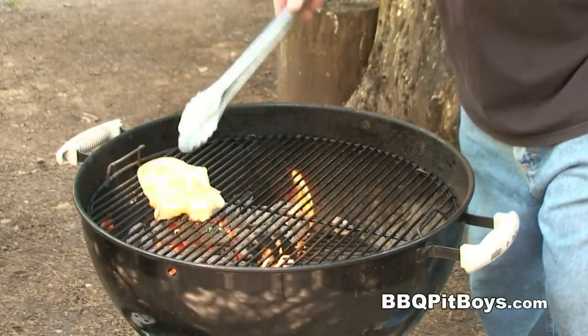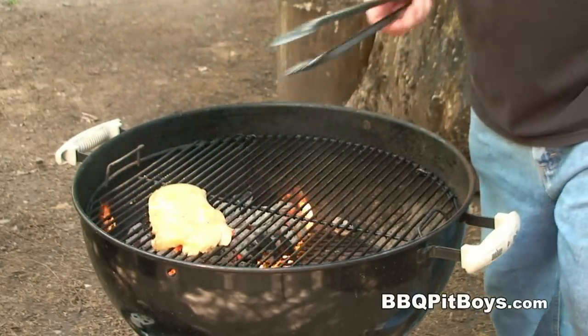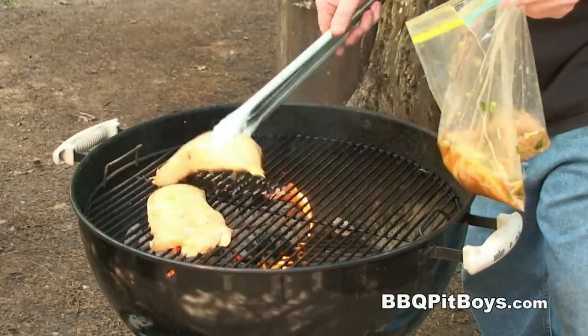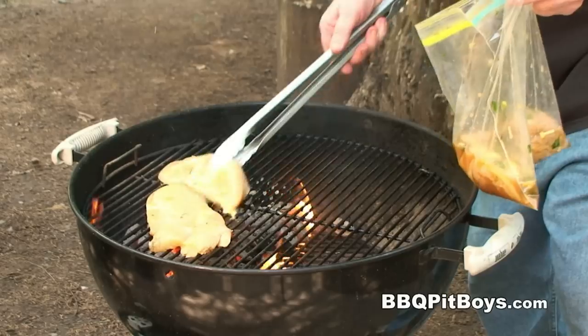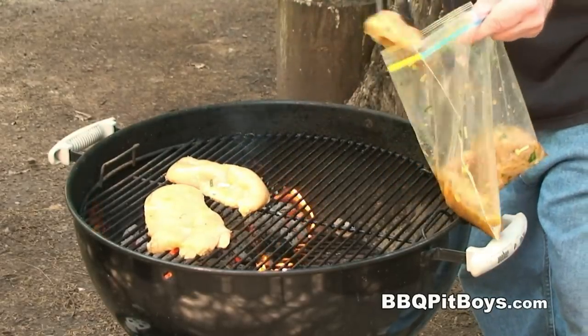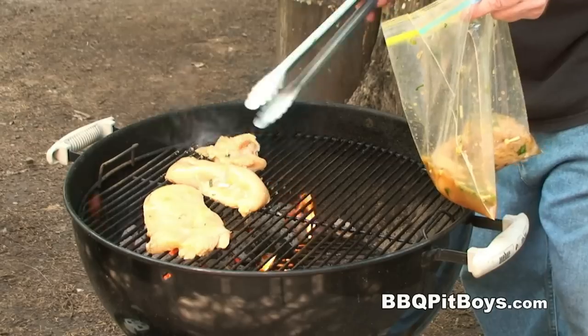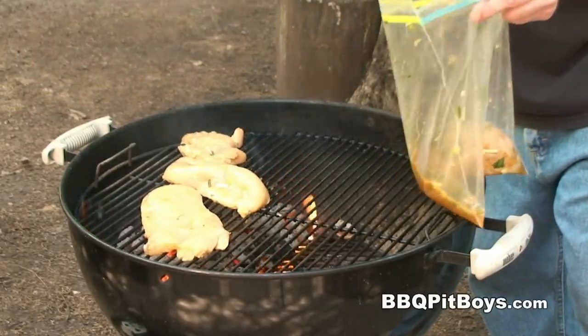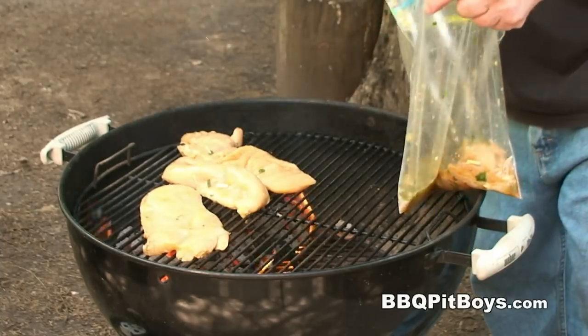Through the miracle of time, about four hours has gone by, and we're gonna put these chicken breasts direct over a medium heat — just to sear them a little bit each side. You don't wanna overcook them. These chicken breasts get dried out real quick, so the trick is: sear them quick each side over medium heat.